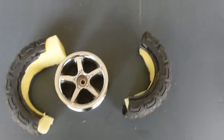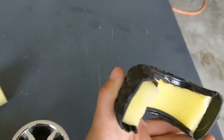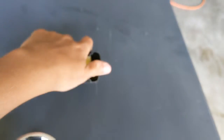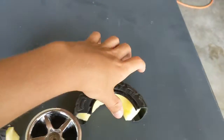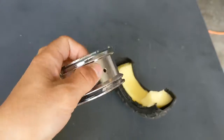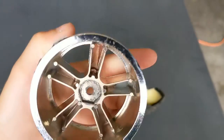I found this RC tire at the park. It just has foam inside. And this one has the other one. There's just this rubber — it's very smooth inside. And here's the rim; it's just plastic.